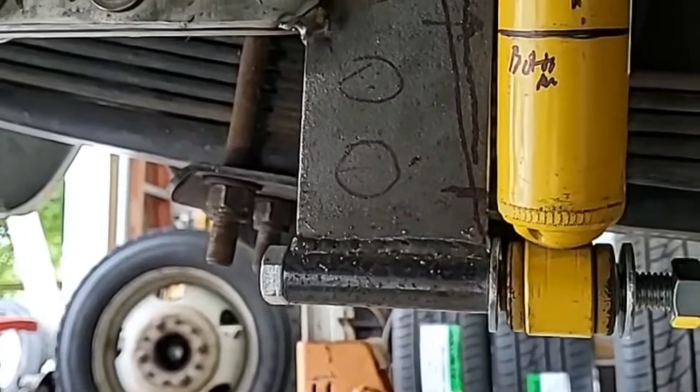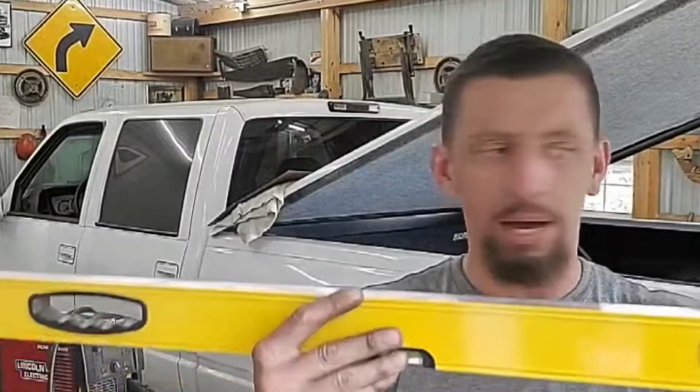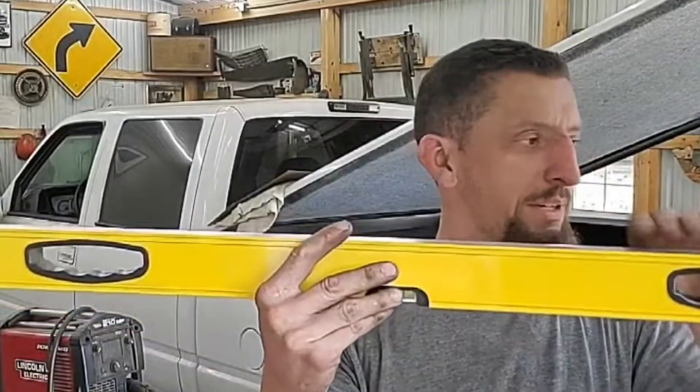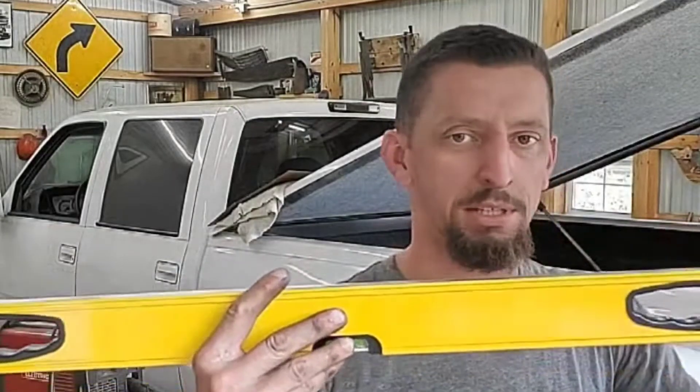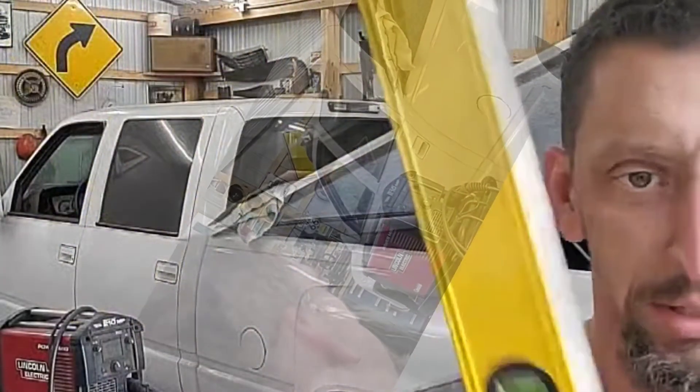I was using this bar to go across the frame at the bottom of the shock mounts to make sure it was at the bottom of the drums — I wanted to see exactly how low it was, so I popped it up on there and used it as a straight edge.